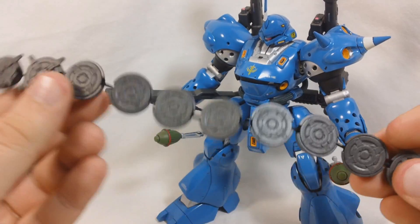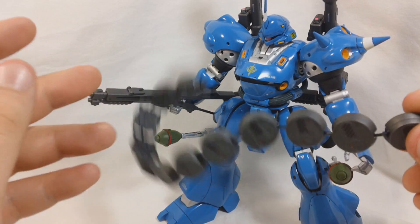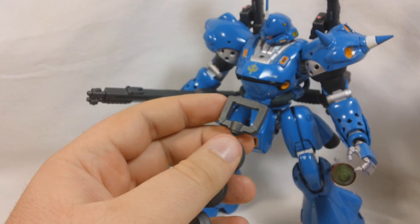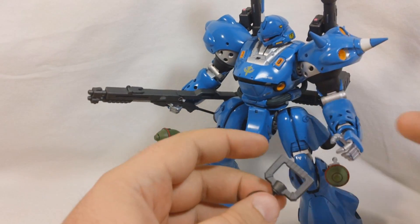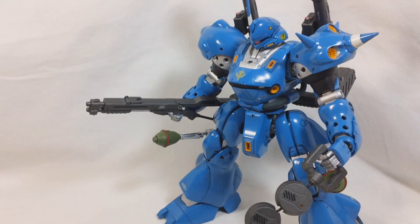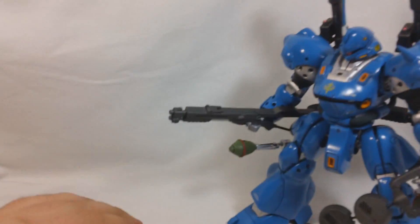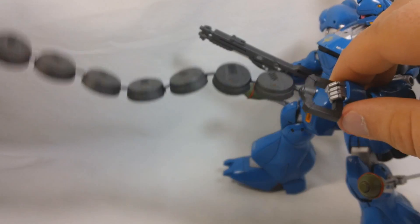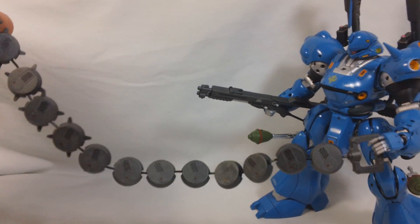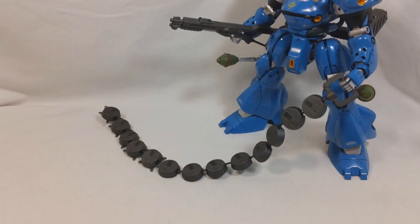It's pretty much a wire that they give you, and it has all these little mines that you're going to attach to the ends of it. The wire is nice and flexible, so you can put it in all kinds of different poses. Unfortunately, this kit was made in 2001, so that was before they started putting pegs in the hands and holes in the weapons. He doesn't really hold onto this weapon all that well — pretty much your only option is to have it on the ground like this, or maybe wrapped around one side. Having it displayed in the air with him throwing it just is not going to happen unless you put it on some sort of support, like a clear rod or a wire.